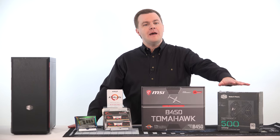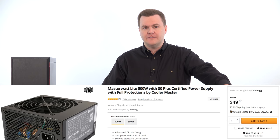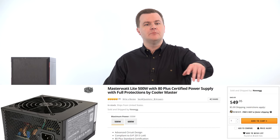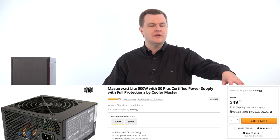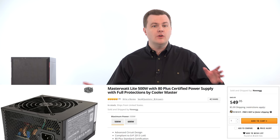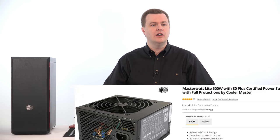The power supply on the desk is a very nice Cooler Master MasterWatt Lite 500-watt, 80-plus rated — just like the Seasonic link down below. It's about $5 more after mail-in rebate than the Seasonic. Depending on when you watch this video, one or the other may be less expensive, which is why I'm linking both.